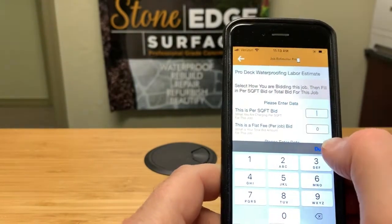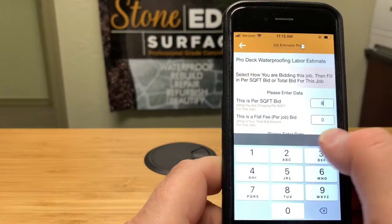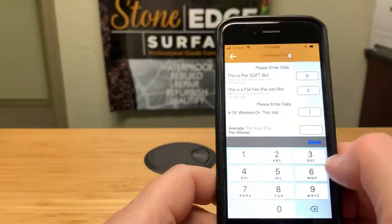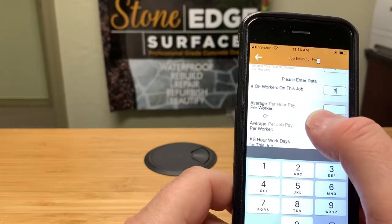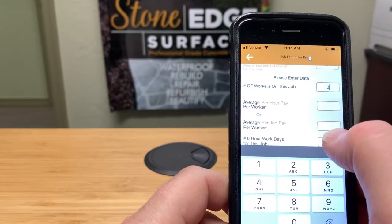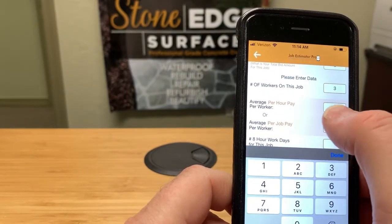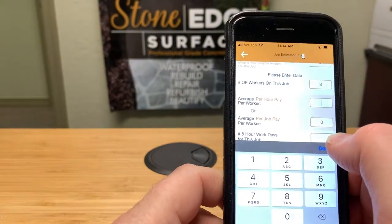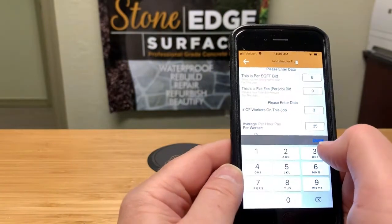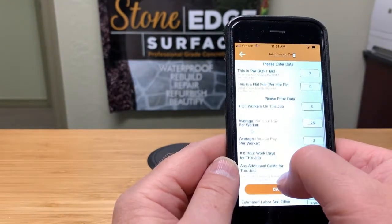Since we're doing 2,000 square feet, it zeros out the flat fee and we're doing the square foot rate — let's say eight dollars a square foot. Enter the number of workers; I have a crew of three people for 2,000 square foot jobs. Then you choose whether to pay them per hour or a flat amount for the job. For hourly, let's say you're paying $25 an hour. Then you enter the number of eight-hour work days — let's say it's going to take us three days.